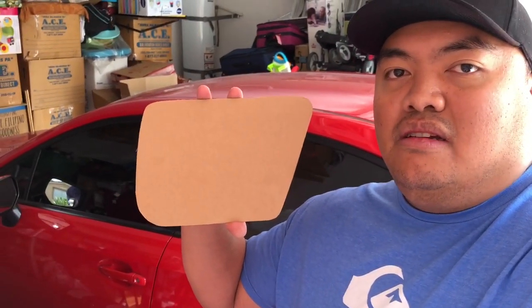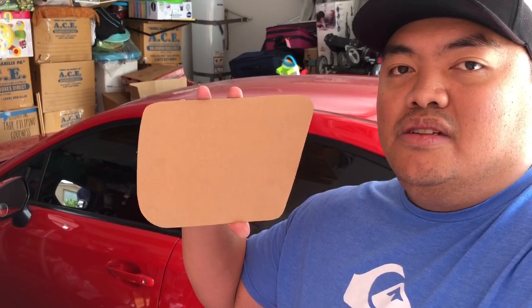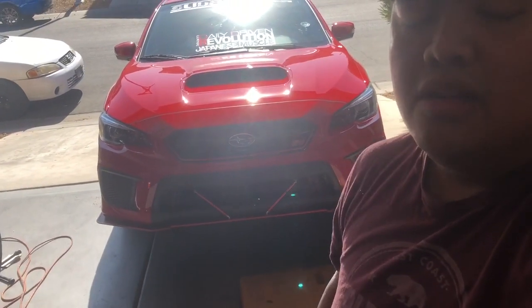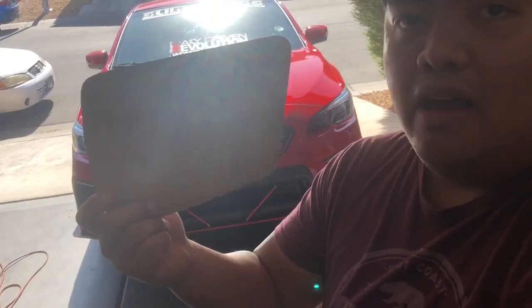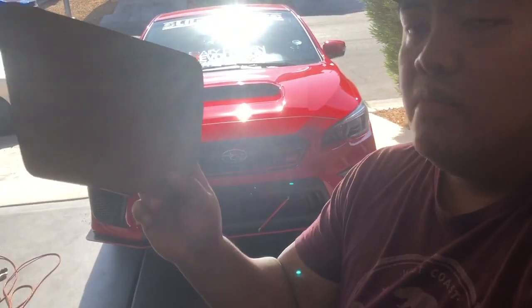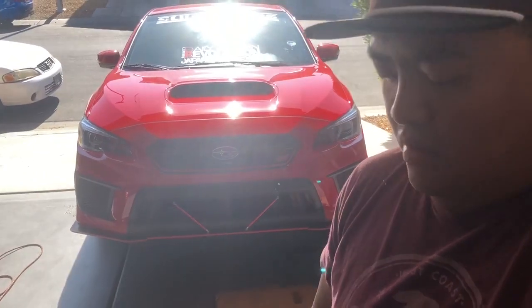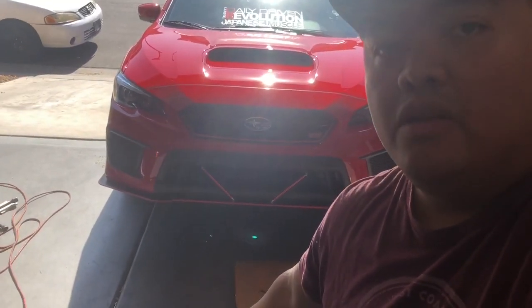So this is the measurement for the fog light covers. Let's do it step by step. I'm gonna make my own fog light delete covers. This is just an update for the fog light covers, and I quickly matched the cardboard for that, and I'm gonna show you guys what material we're using.